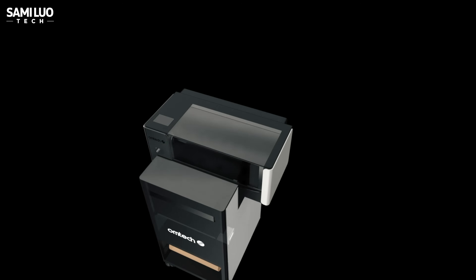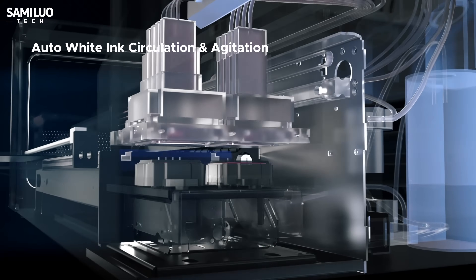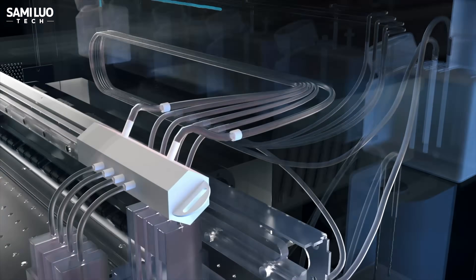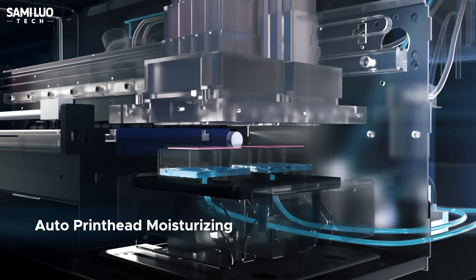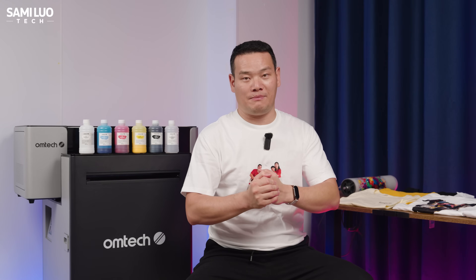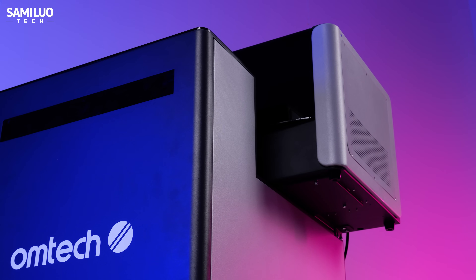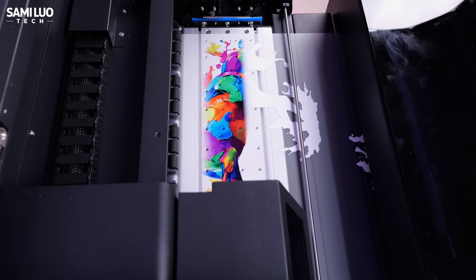One common issue with DTF printers is nozzle clogging, especially with white ink. Omtek solves this with a 4D automatic maintenance system. It includes timed print head maintenance, timed white ink circulation, and timed white ink storage, all working together to reduce sedimentation and prevent clogs. After you finish printing, the Aurora automatically cleans the print head during standby and injects moisturizing liquid into the ink pad through its own dedicated tube system, keeping the ink from drying out even if you don't use the machine for a long time. The white ink also circulates regularly to prevent build-up, so your nozzles stay clean and ready for the next job.